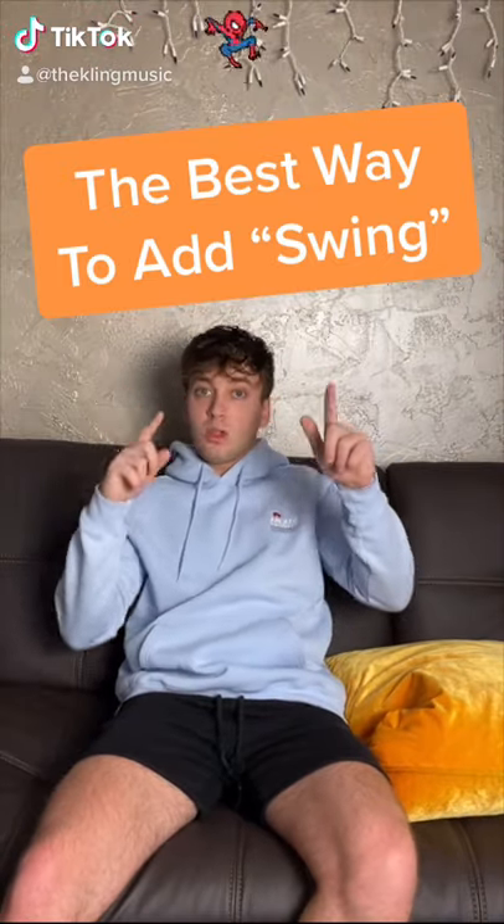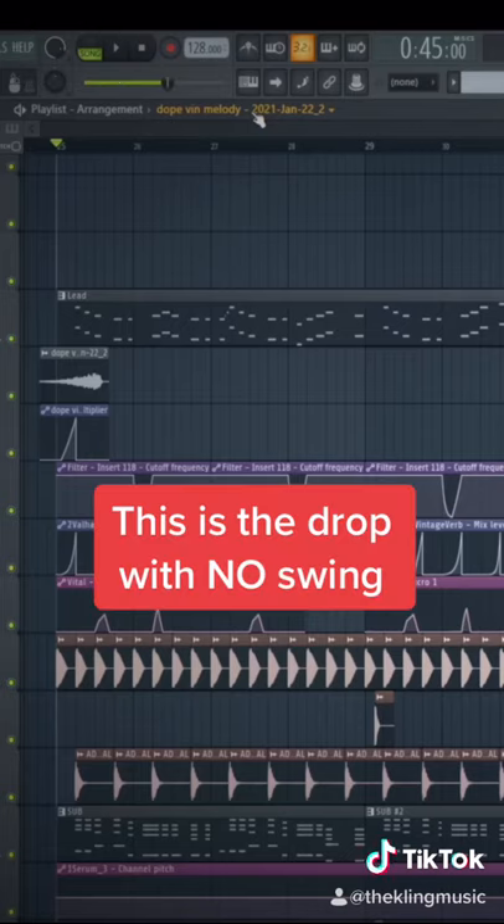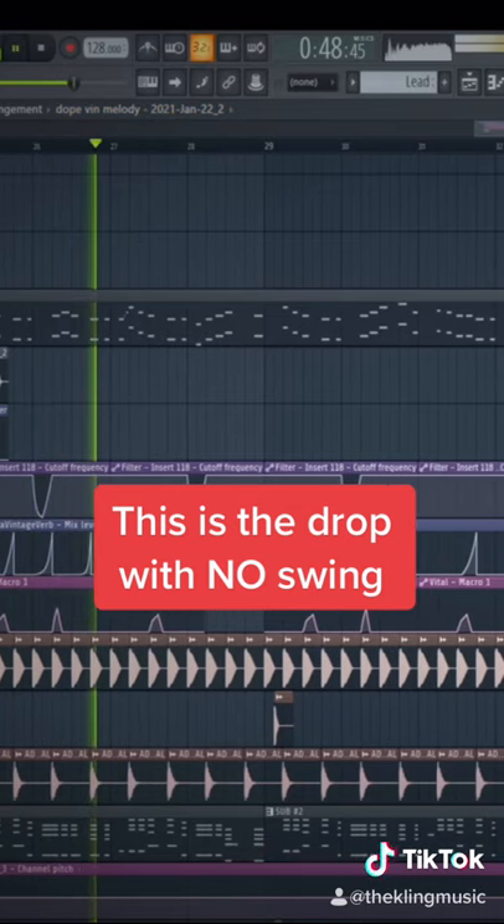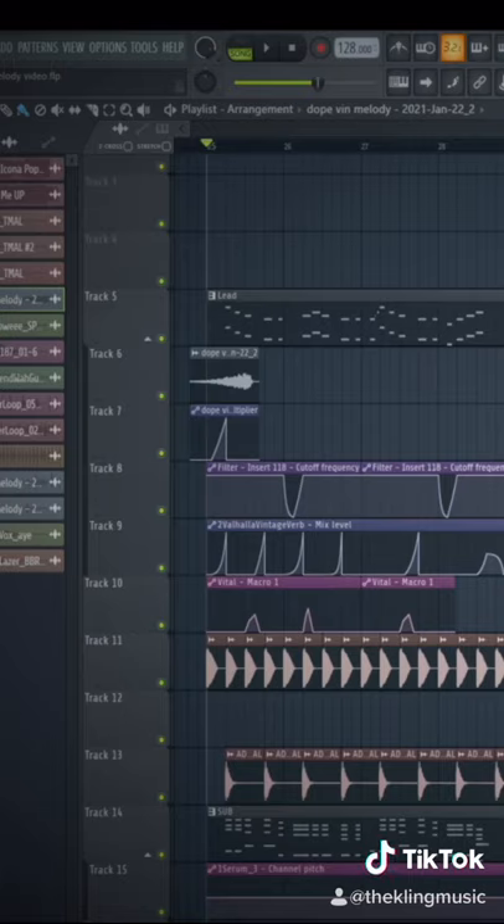Here is the best way to add swing into your songs. Here is what the drop sounds like without any swing at all. It sounds cool but we can give it some more groove.